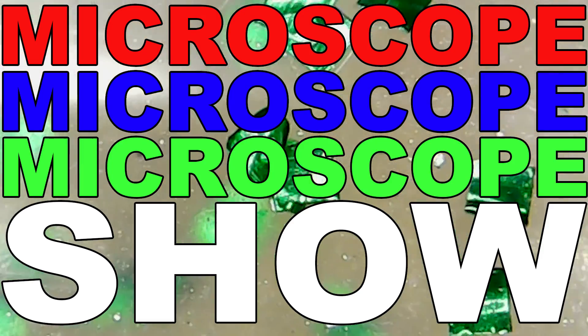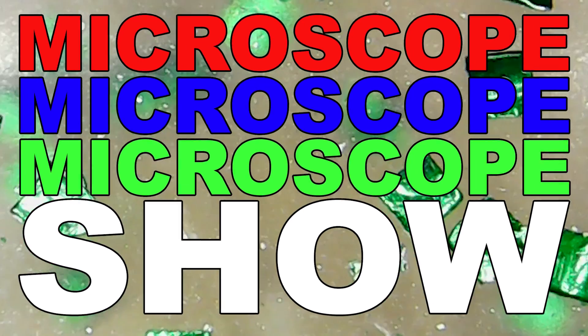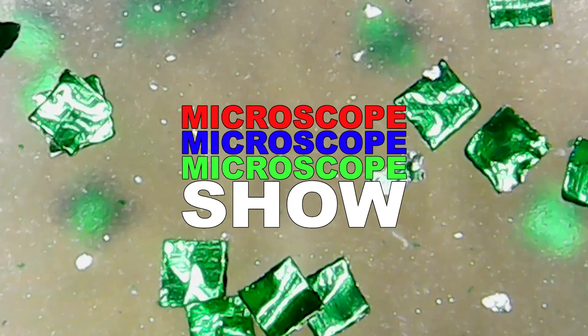Microscope, Microscope, Microscope Show.